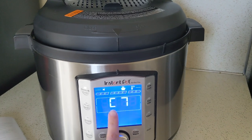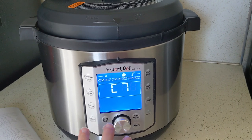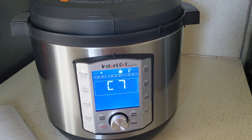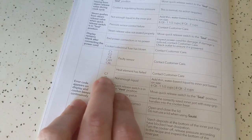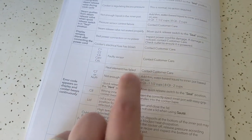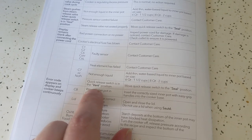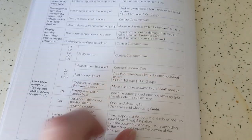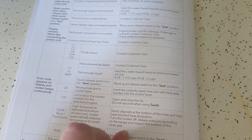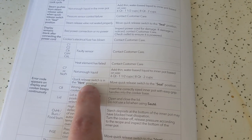Any notification with a C that comes up is not great news, though some are better than others — it doesn't necessarily mean the pot is completely dead. I pulled out my troubleshooting guide, and for C7 or no pressure, there are three different options. A couple are fine, like just add more water or make sure the quick release is on the vent position. But the third option is that the heat element has failed. After investigating, it was clear the issue wasn't the liquid because the pot was full of water for broth, and the quick release was not in the vent position.